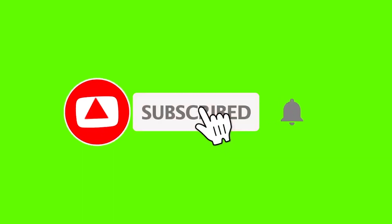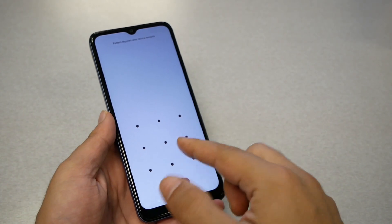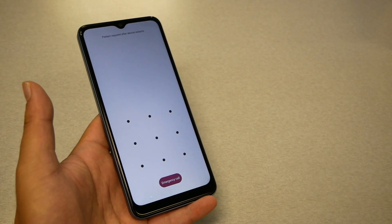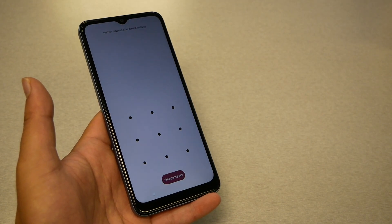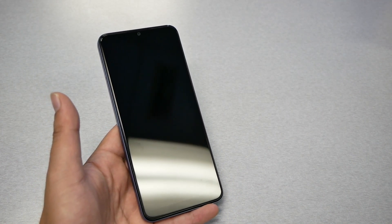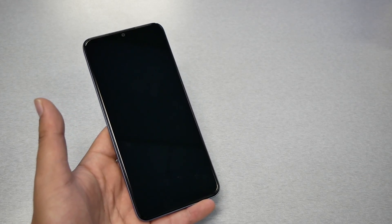Before we begin, please subscribe to the channel if you haven't and give me a thumbs up to encourage me to upload more videos. Now, why do we do the factory reset? Because the phone has a pattern, fingerprint, or password that you don't know, and you want to renew the software and do a factory reset but you can't access the phone. By doing this you're going to lose all the information on the phone, and you're required to use the same Gmail account to bypass the Google activation screen after the factory reset.